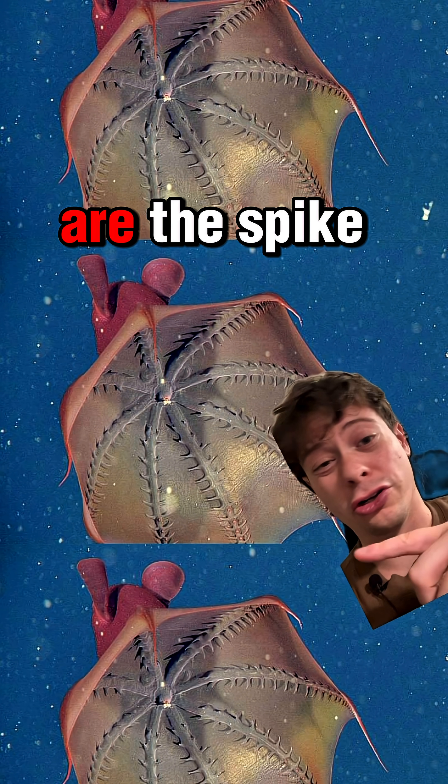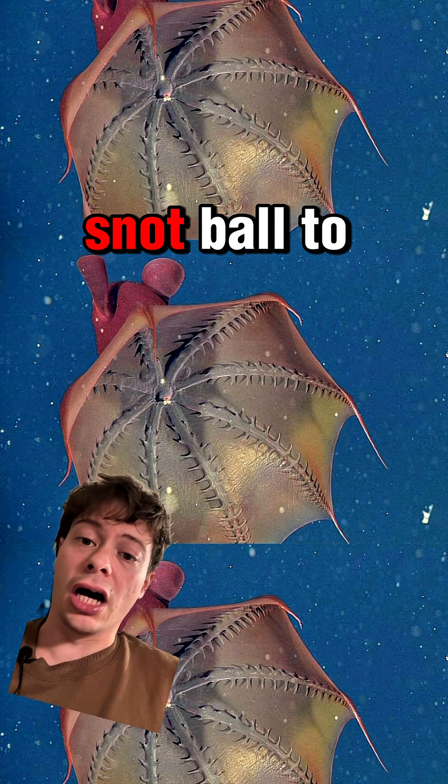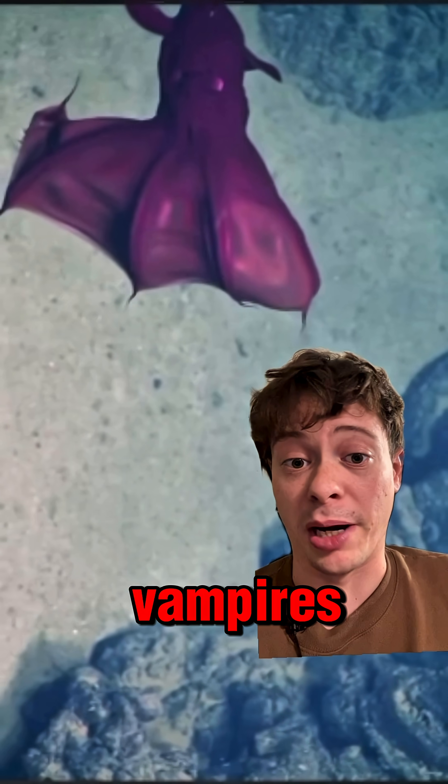They then use their cirri, which are the spike-like things — but they're actually fleshy and soft — to transport the snot ball to their mouth. I think somehow these guys would be less gross if they just acted like actual vampires.